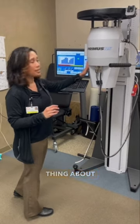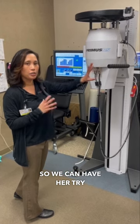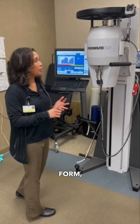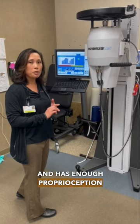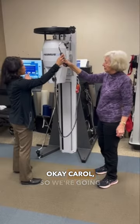The nice thing about this machine is it has different attachments, so we can have her try playing tennis. We make sure she's doing it with good form so she doesn't cause any further injury, and that she's strong enough and has enough proprioception and dynamic stability to return to that without pain.